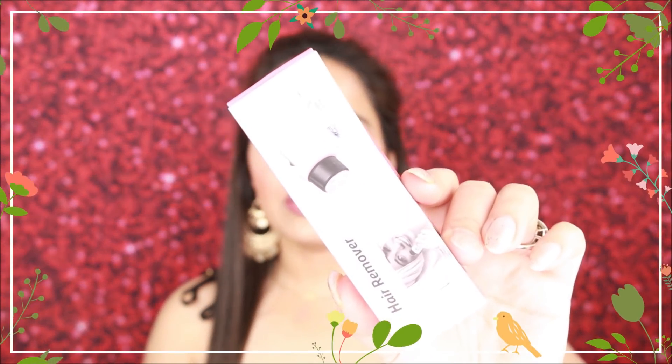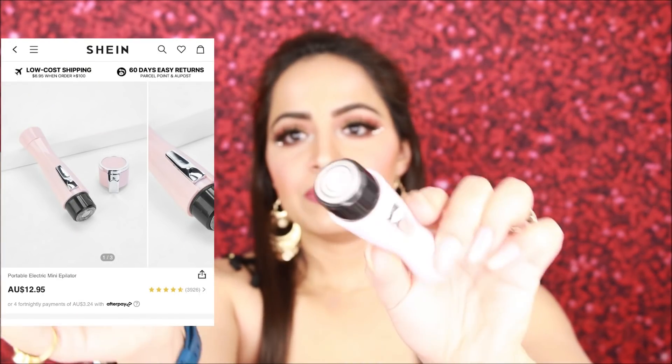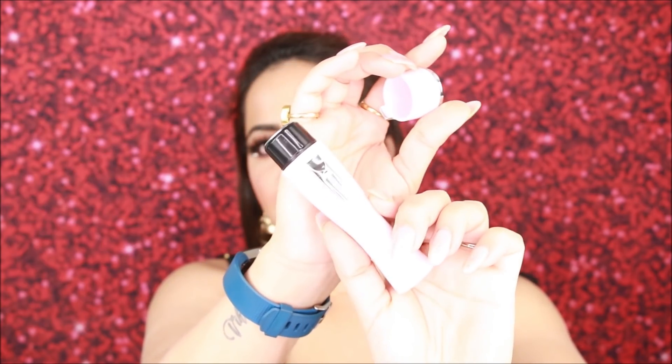This is a hair remover. I usually use another one but this one was on sale and looked very interesting so I ordered it. You can open it and use it like this. Hair removers are very personal — I've actually done laser so I don't get much hair growth. But if you do, try it. I recommended a similar one to my mom on Amazon and she liked it. It's not very expensive — I'll mention the price on screen.